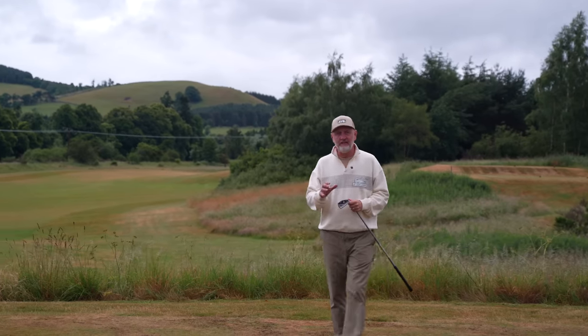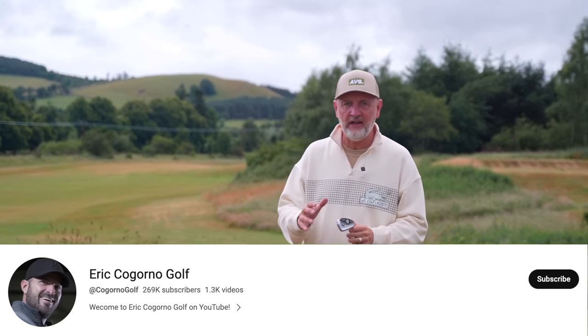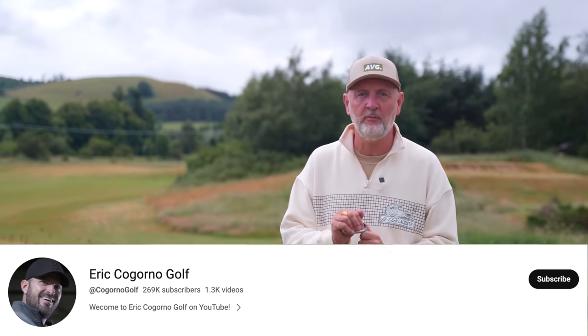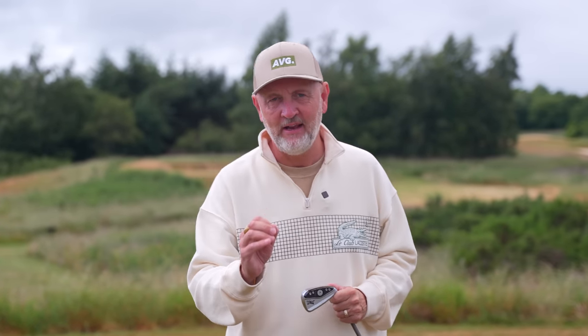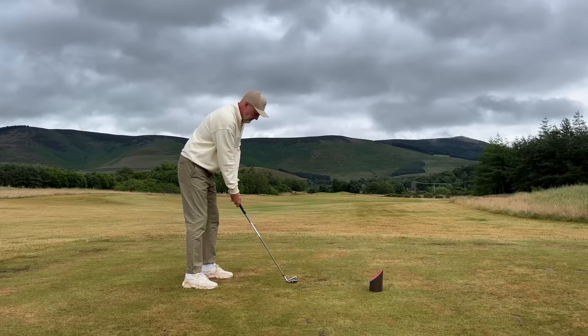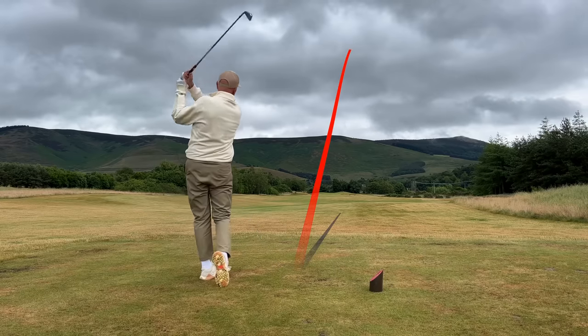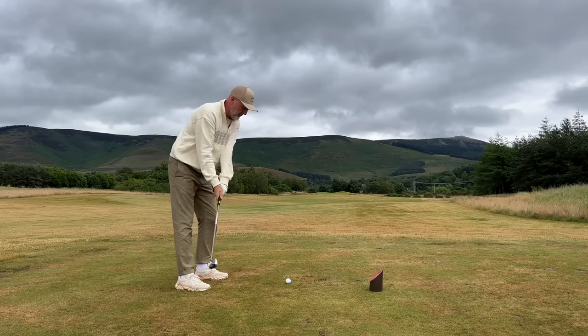Today's episode of Testing the Tips comes from Eric Cagorno Golf. We've not featured Eric on the channel as yet, and as ever there will be a link in the description below to Eric's full and perhaps more detailed explanation than what I'm going to provide you right now. Essentially, what he's looking to do is create more clubhead speed with less effort in what is effectively a three-stage drill.